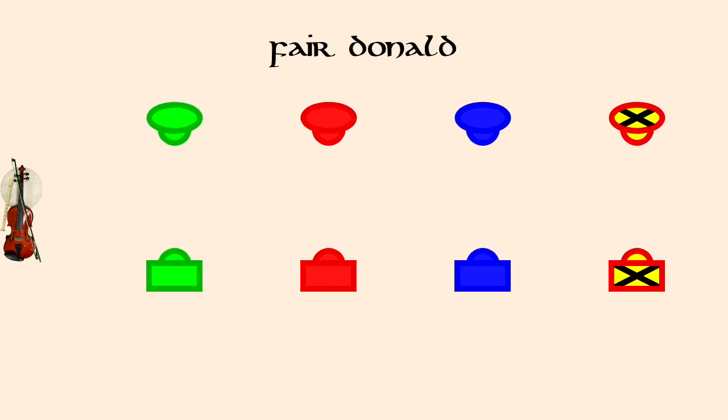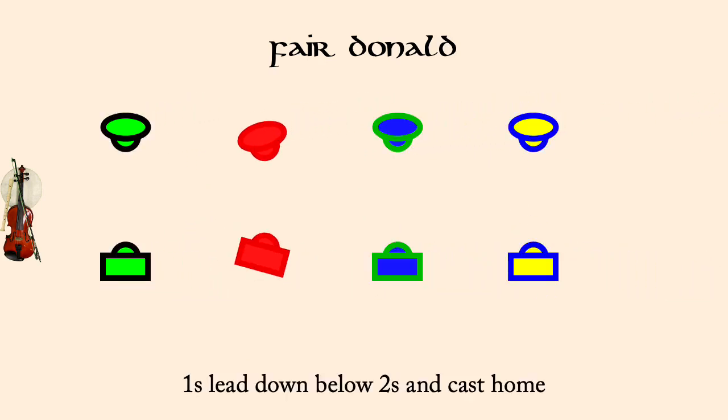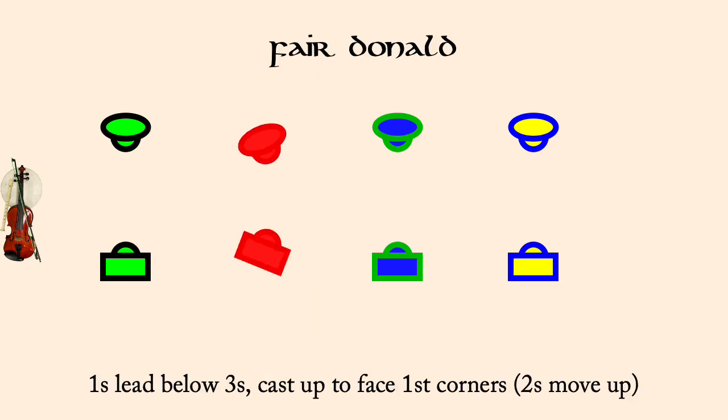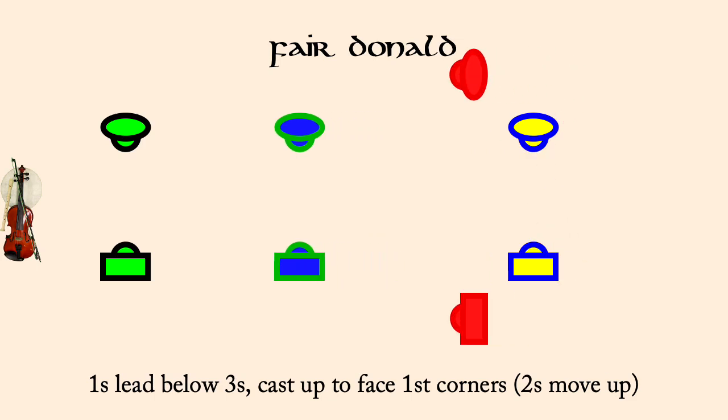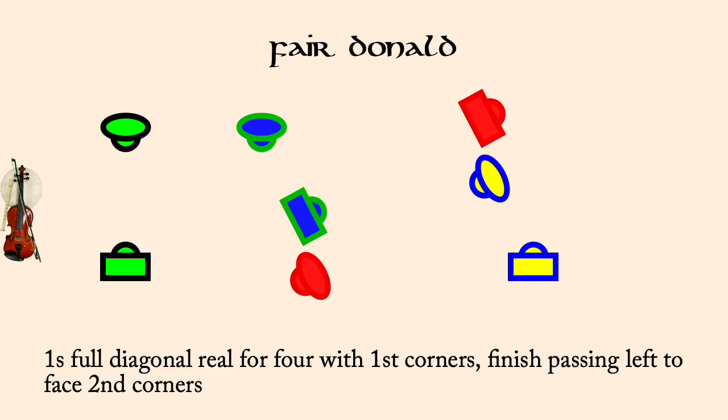Ones lead down, cast around twos back to place. Ones lead below threes and cast to second place. Ones full diagonal reel for four with first corners, finish facing second corners.